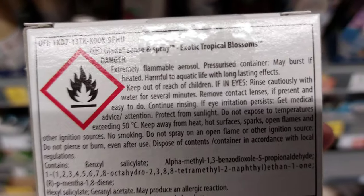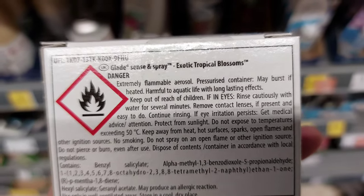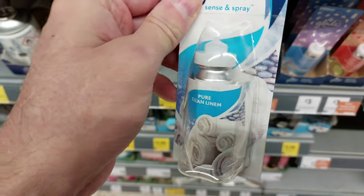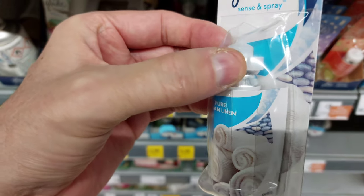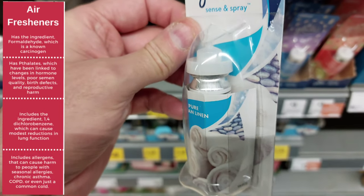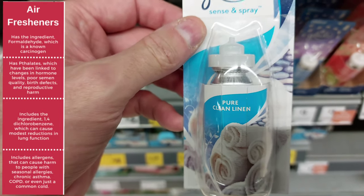It's also harmful to aquatic life with long-lasting effects, so if you keep fish or an aquarium you want to be careful. These are the refills — they're a little gas aerosol container, like what you get on hairsprays. To think that liquid is flammable and could accumulate in your apartment or home, and it's harmful to pets.